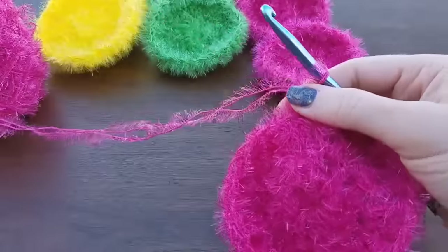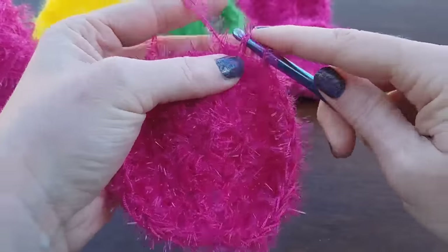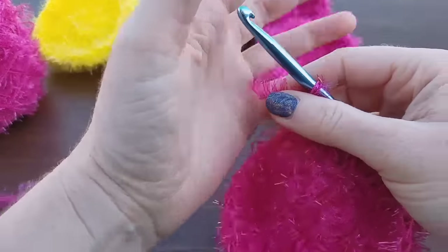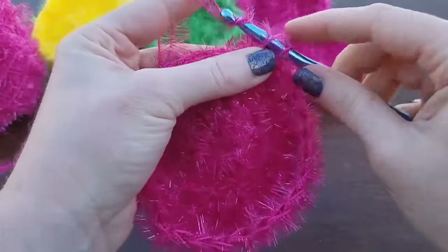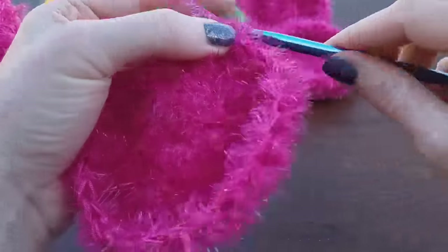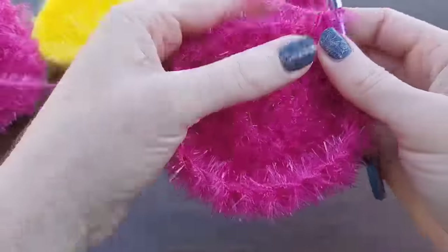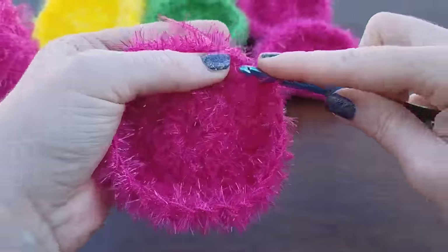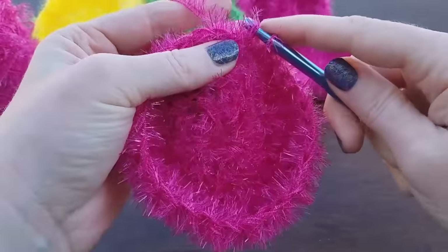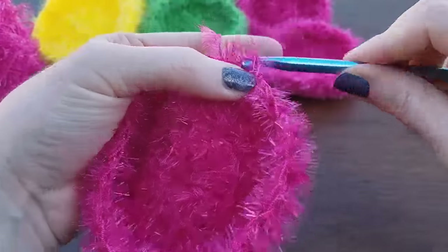The tighter you make it, the more curved it's going to be. But I think this round looks a lot nicer if you do it loose. You could go up a hook size if it's hard for you to keep it loose. Looks good to me.